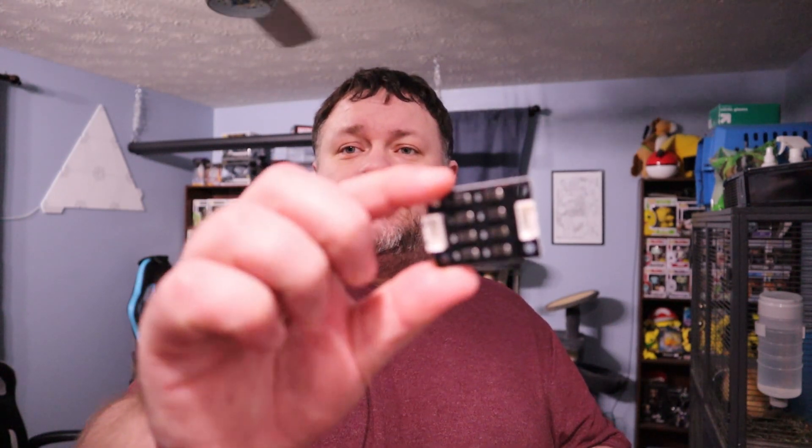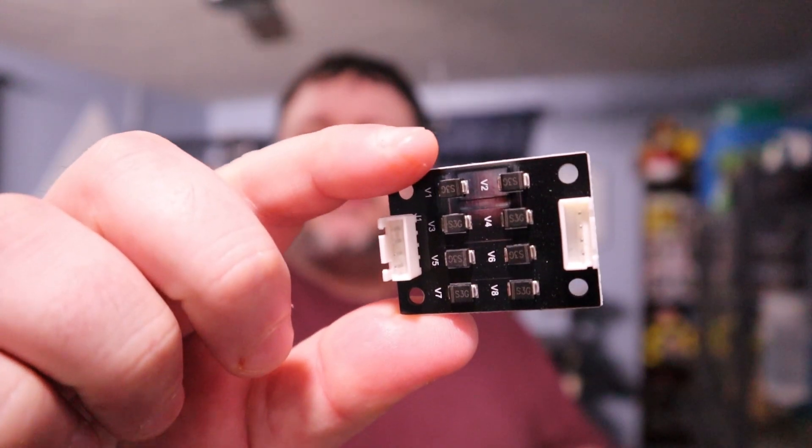All right guys, for this one we are going to be installing smoothers onto our CR-20. I've got the wire here. Now if you want to know why we're installing these, I'm not going to go into it because I'm not an expert. However, I am going to put a link in the video to explain exactly what this does. Instead, I'm going to show you how to install it on the CR-20 Pro.